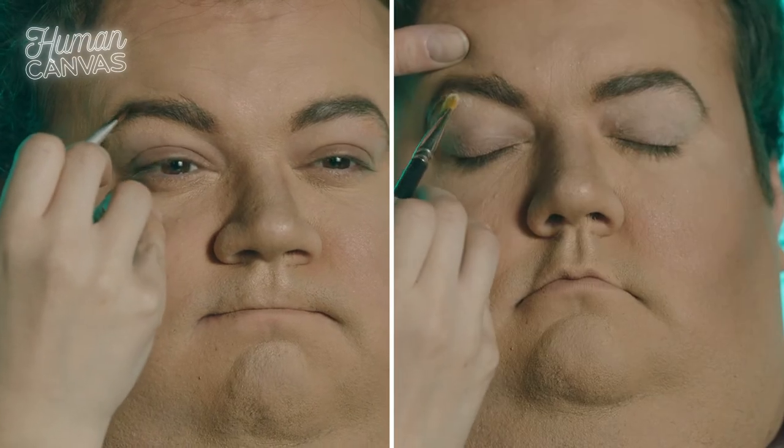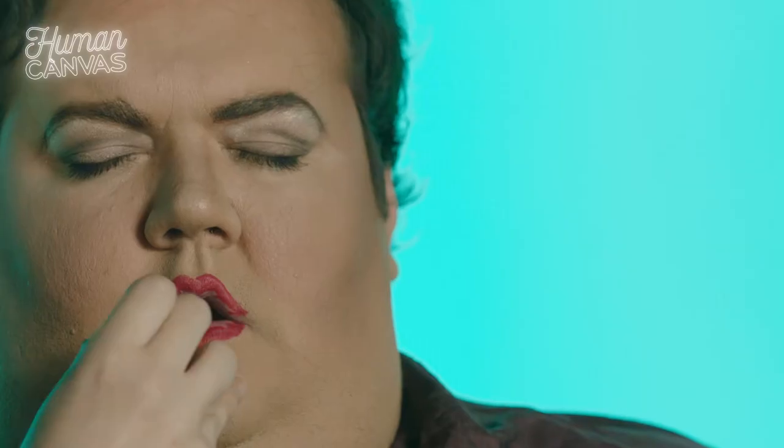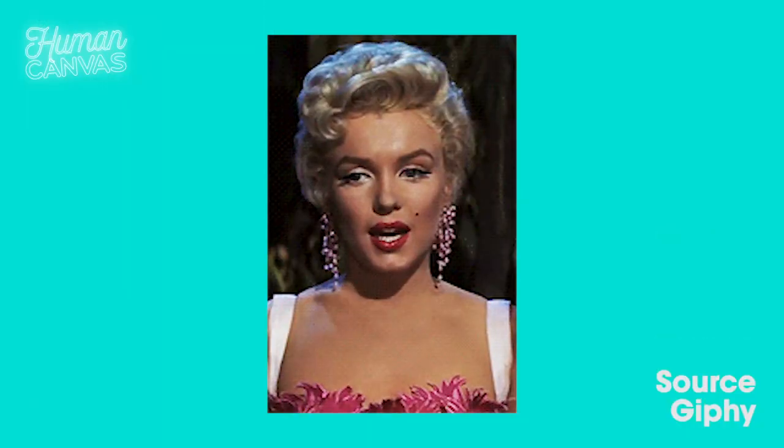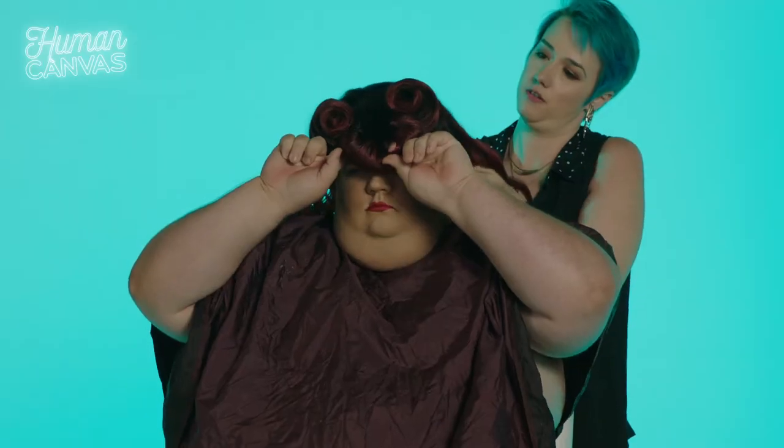In coming up with this look, I was really trying to play from classic pinup styles. The eye look was sort of inspired by a Marilyn Monroe type. The red lip is a must with this kind of thing. With the wig, originally I had thought I was going to do a short Marilyn, but it felt like on a man it would be more fun to do something longer and fuller. So I went with a classic victory roll and the sausage bangs — I think it was pretty successful.